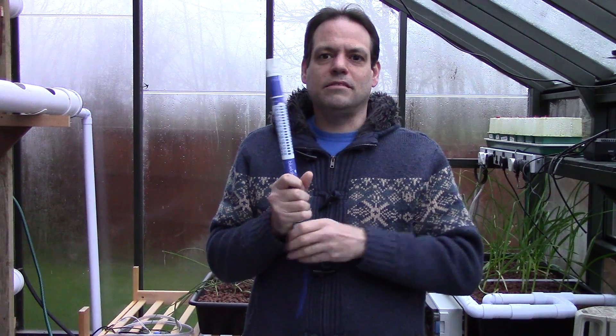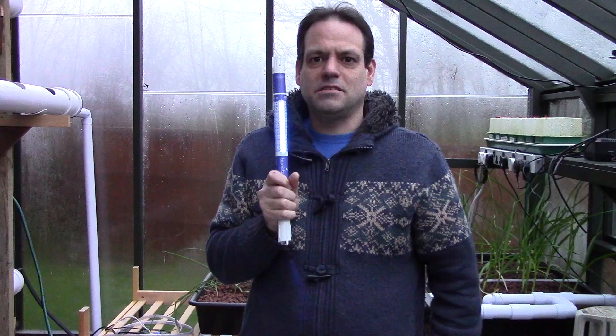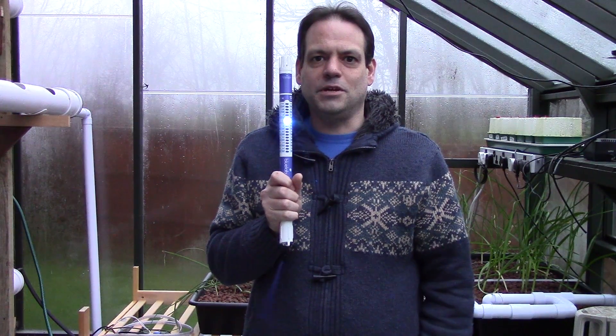Hi folks! It's cold and wet and horrible outside today, so I thought I might spend some time trying to explain how one of these works.